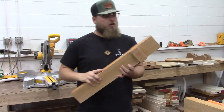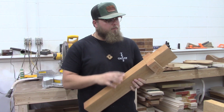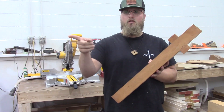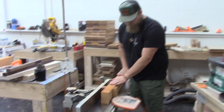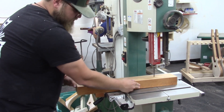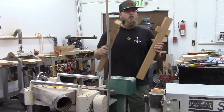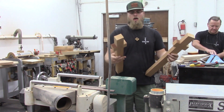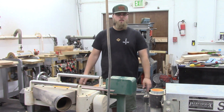We let the glue set up overnight so these wings are nice and tight. Now we're going to take this side through the jointer, then cut it in half, then take it to the planer and sander — and we'll have two flat, equal neck blanks. Our two neck blanks went through the jointer and both now have two flat sides. We're going to send them through the planer to make both sides parallel, then finish on the sander to make them nice and smooth.